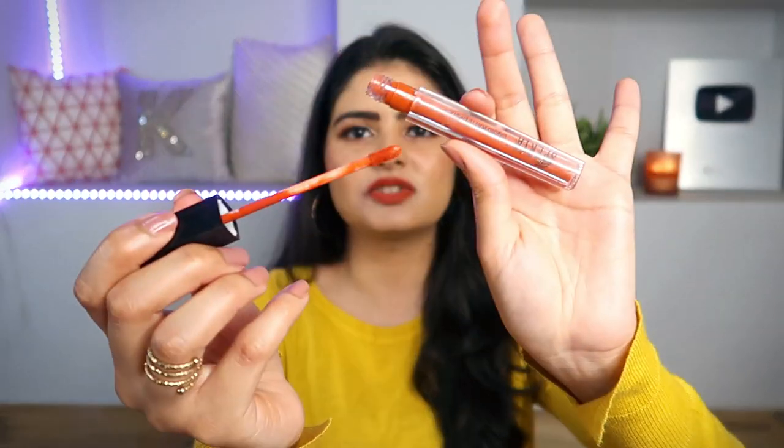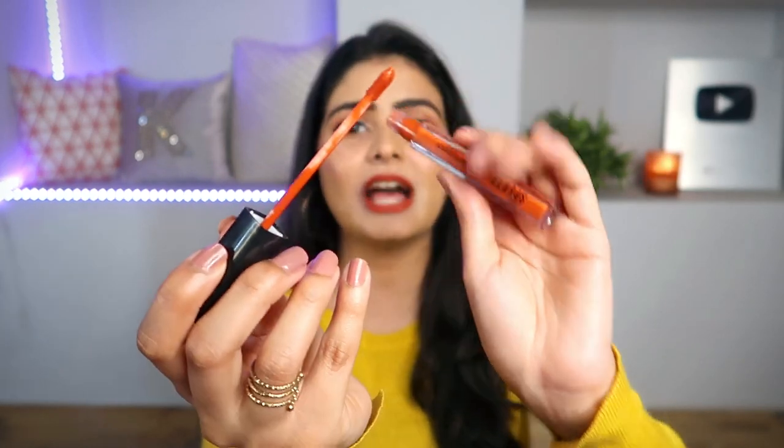The doughfoot applicator is really long and nice, so you can easily control the application on your lips. It is very thin and straight. For lips like mine, I don't have to define them much, but I do need to do a little lining. So I use a lip liner along with it because the applicator is so thin and precise.